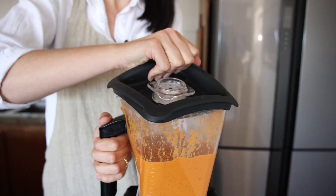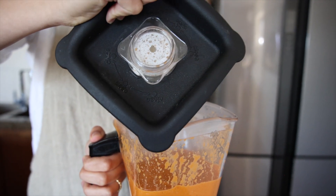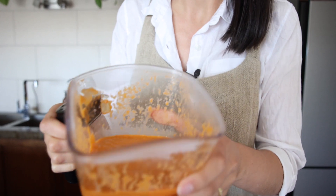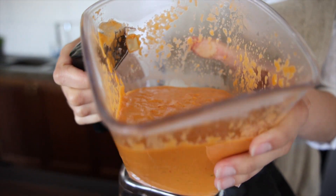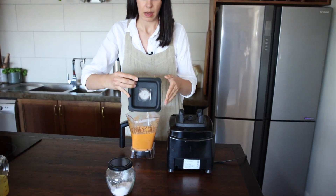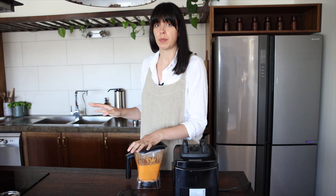It's going to be steaming hot so just be careful when you're opening the blender. That's what it should look like — bubbly. Set that aside and return to the stove to get our ground dry spices on.